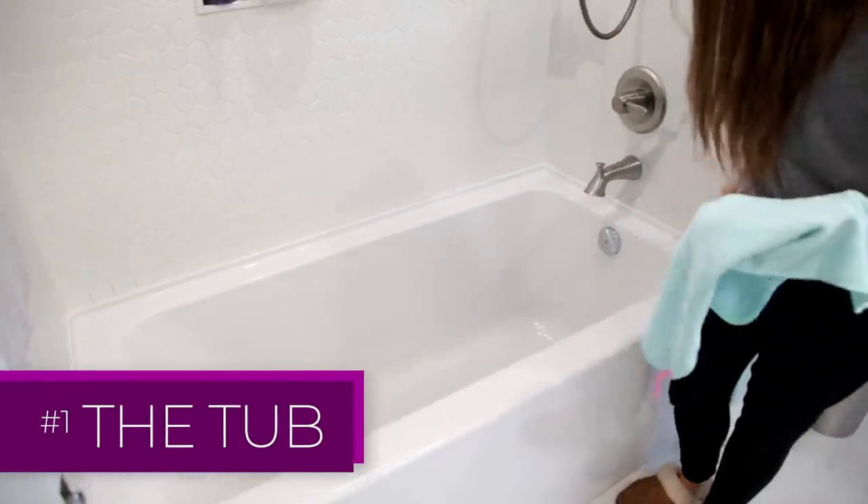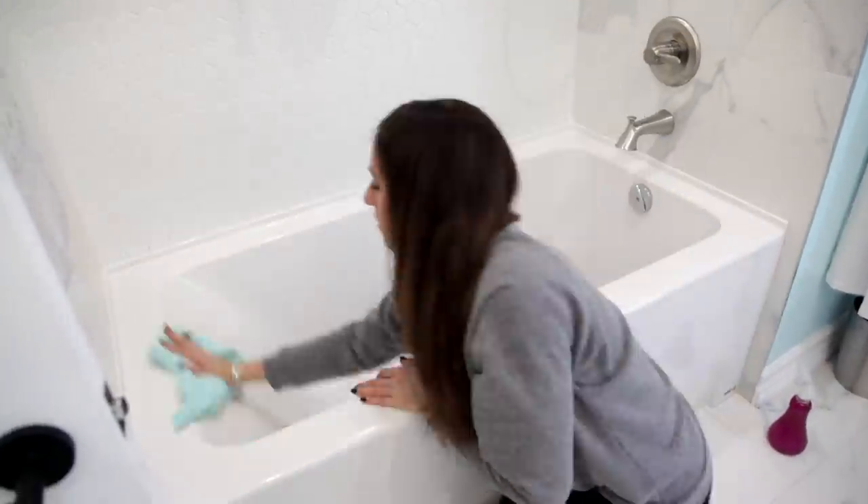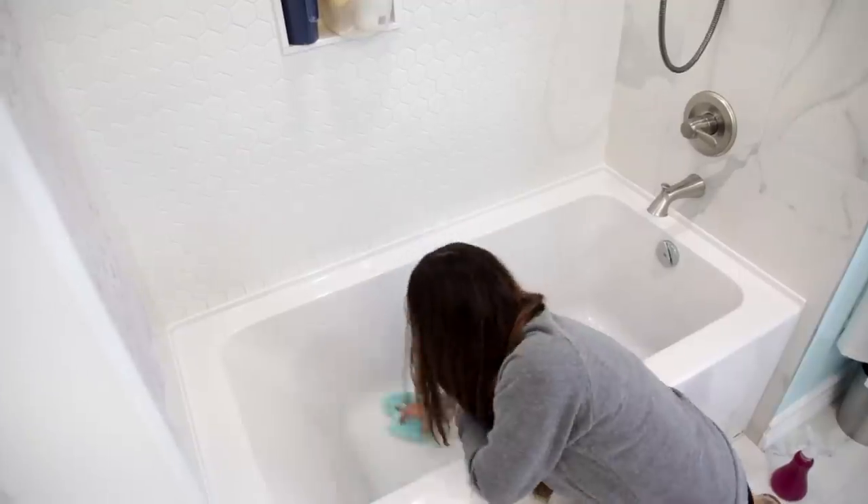If you're doing a maintenance clean on your tub — so there's not a ton of soap scum, but you just want to give it a nice wipe down — spray it with an all-purpose cleaner or a tub and tile cleaner. But instead of getting out your sponge, just wipe it with an all-purpose microfiber cloth.